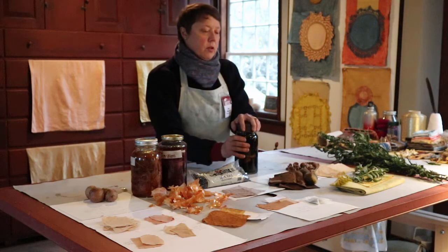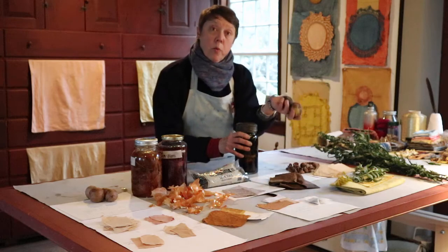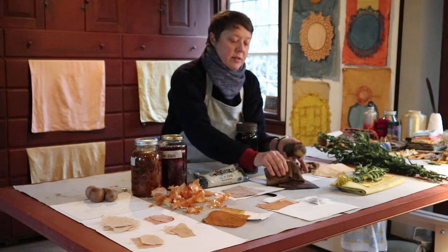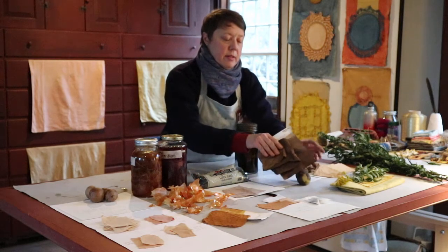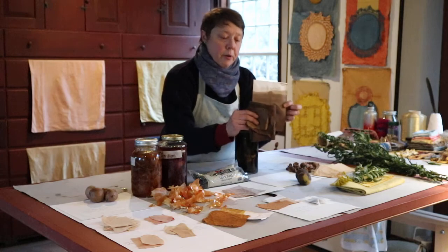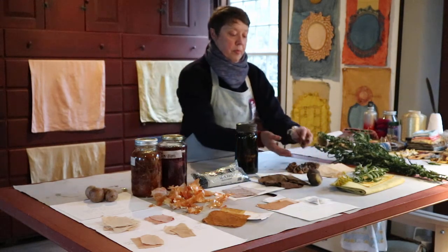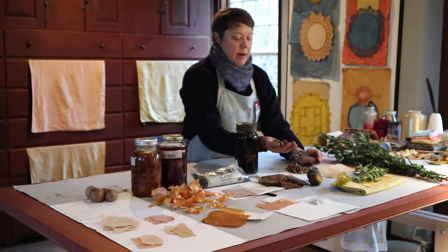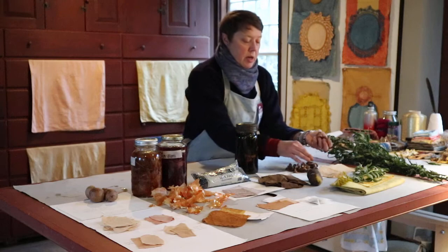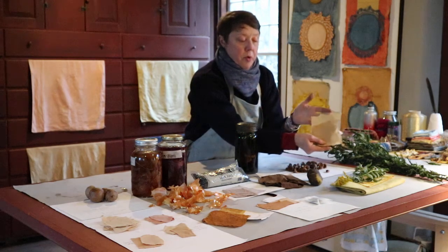It's autumn here, so we're looking for what's falling on the ground. And we find black walnuts — you use just the outside of the nut. I love the way it smells, and I like the dark, beautiful, luscious browns even better. We also use acorn caps. You don't have to use the nut — you can let the birds and the squirrels have them. But it makes this lovely pale, golden brown.